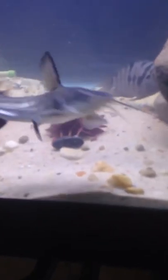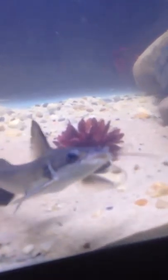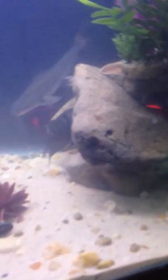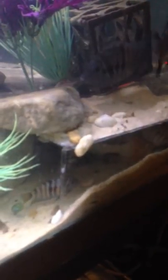Everybody's happy except for him, because he doesn't like change. He's an idiot, by the way. He is quite dumb. His name's Derp. He's a black-finned catfish. The reason why I also got rid of his house is, besides being too small for him...